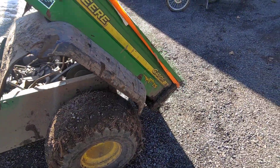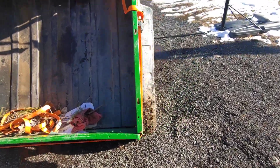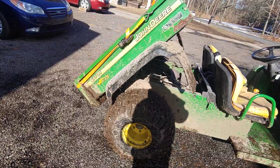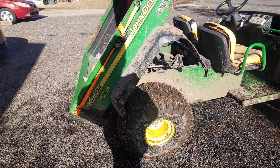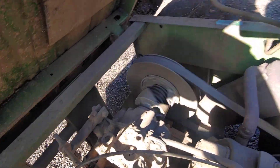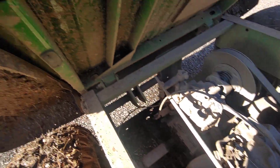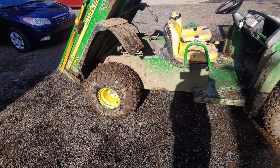Let's open the bed — you've got a really good size bed back here. It's a manual dump on this TS. The TX version has an electric dump. You can see the clutch there, and it's got a Kawasaki engine. This is the 2006 John Deere Gator TS.